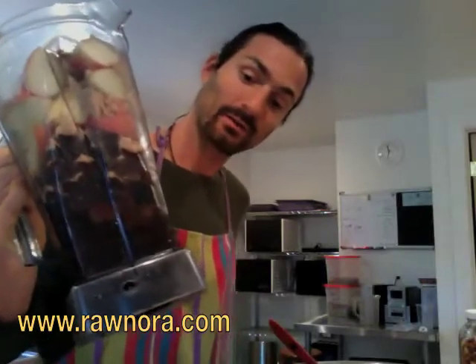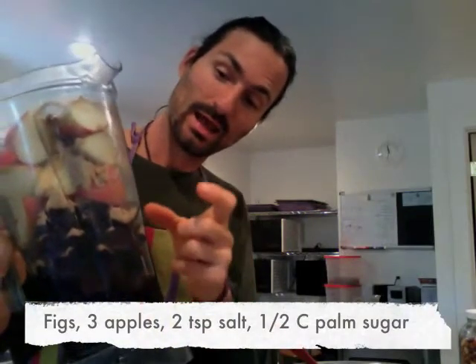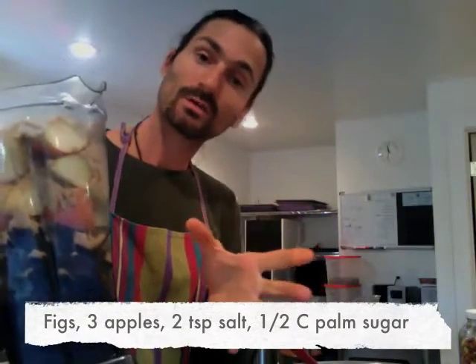Here is our blender. The figs are in here — the figs soaked in water. Three apples and I put two teaspoons of salt. I used a Bolivian rose salt. And then I also have some palm sugar in there.